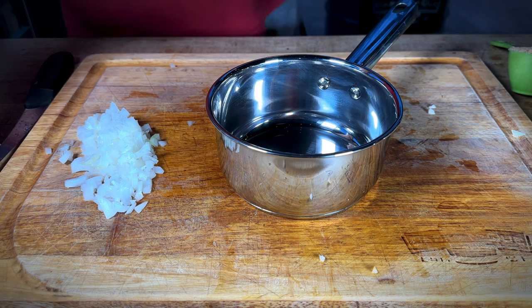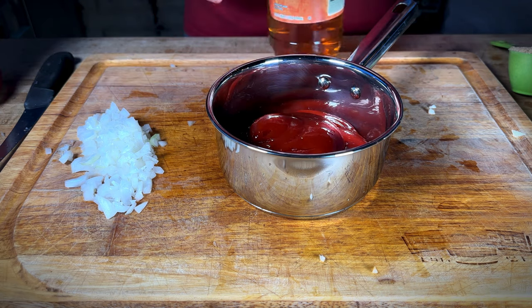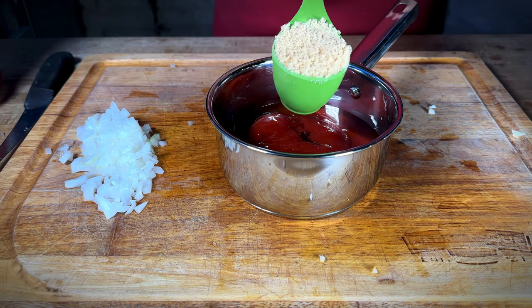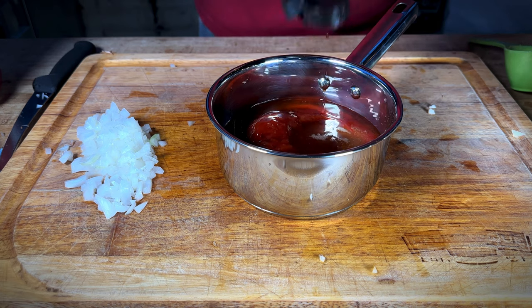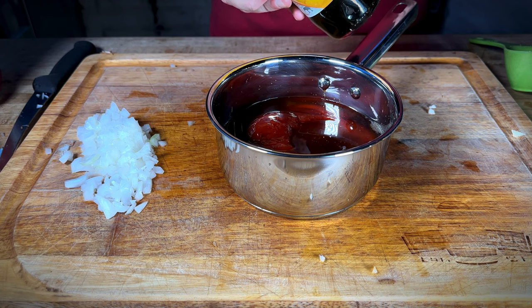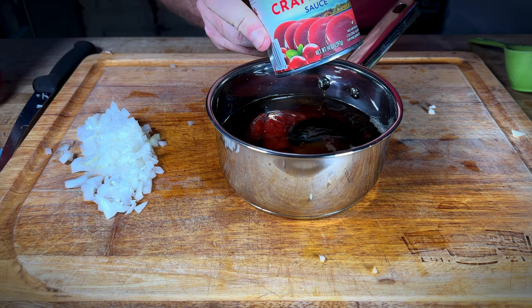14 ounces of ketchup. Apple cider vinegar, quarter of a cup. Quarter cup of brown sugar. Worcestershire sauce, about two tablespoons. Quarter cup of molasses — actually, two tablespoons, I'm sorry, not a quarter cup. And last but not least, jellied cranberry sauce.